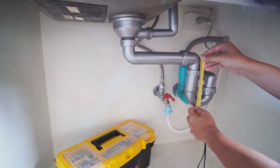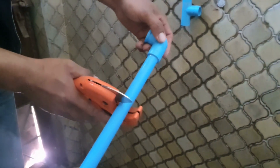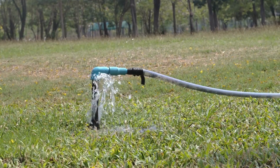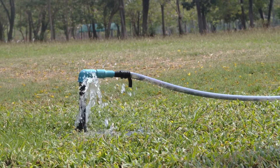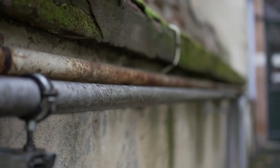Now, let's move on to the exciting part — how to remove copper from water. There are several effective methods you can consider. Reverse osmosis: this filtration process employs pressure to push water through a semi-permeable membrane, blocking contaminants like copper while allowing clean water to pass. Reverse osmosis systems can remove around 97–98% of copper from water.